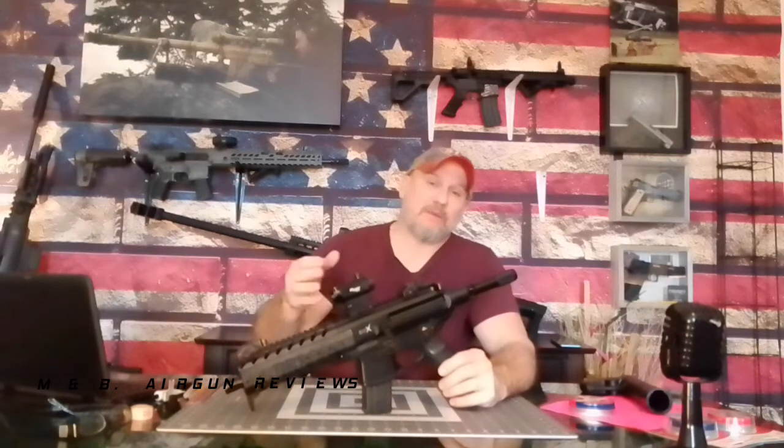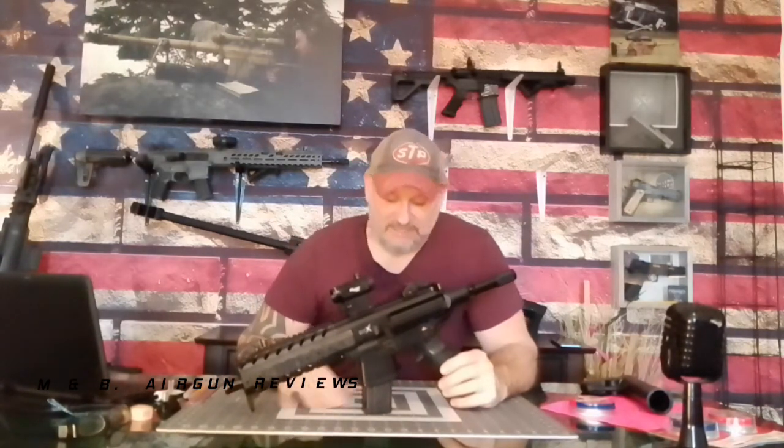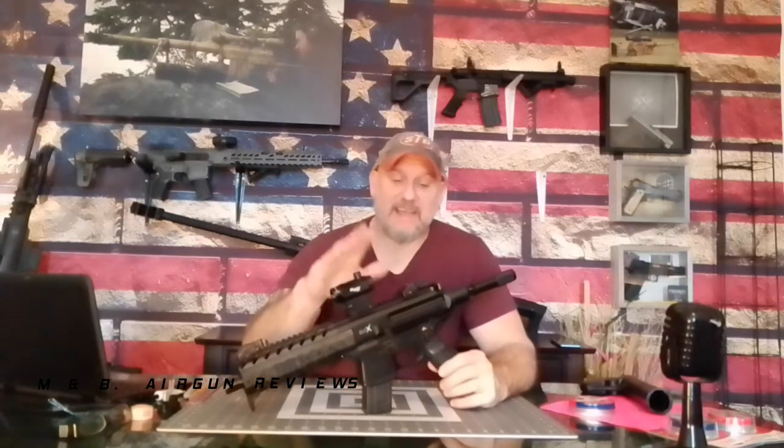Sig Sauer, you hit a home run with the MPX and the MCX. I'm sure there are bad ones out there — we all get bad ones. But as long as we don't hear reports of all or most of them being bad, like we did with the Sig Sauer Virtus, that's not good. But these — they got it right. They are a lot better.